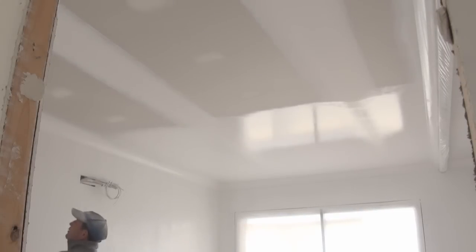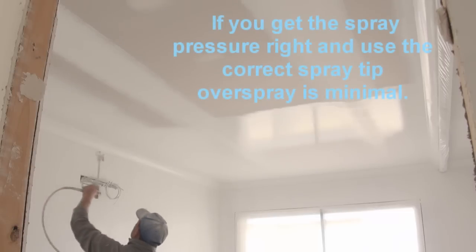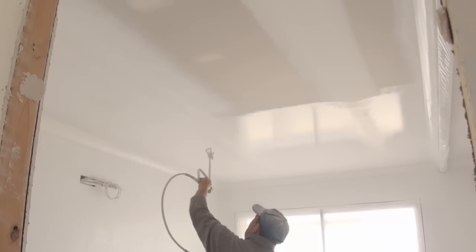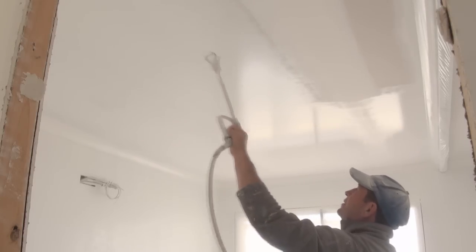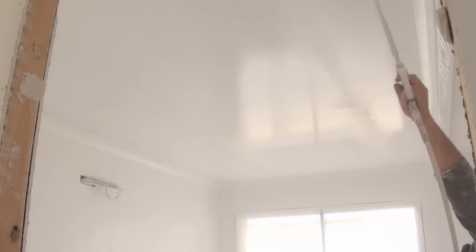So I'm going to do this other section over here and when I do it I'll basically just blend into what I've just done. So now what we'll do is we'll let this dry and then we'll go through and do the remaining coats.